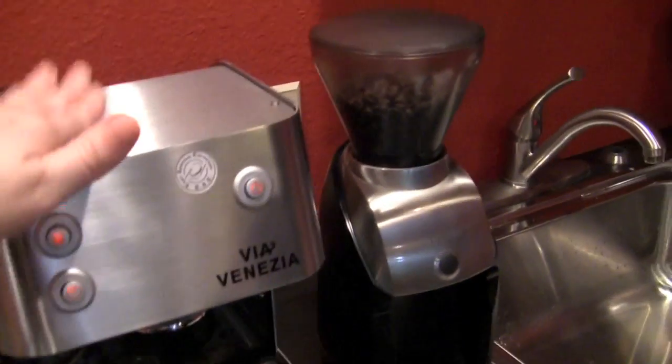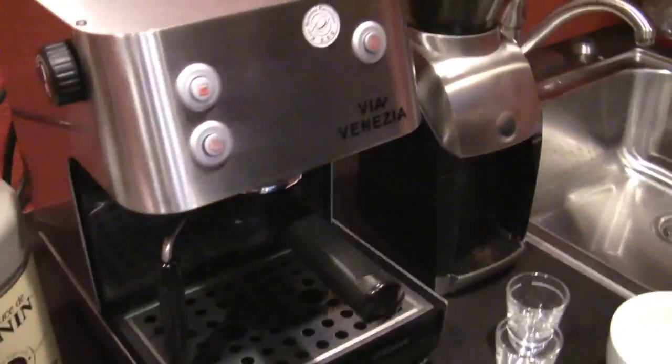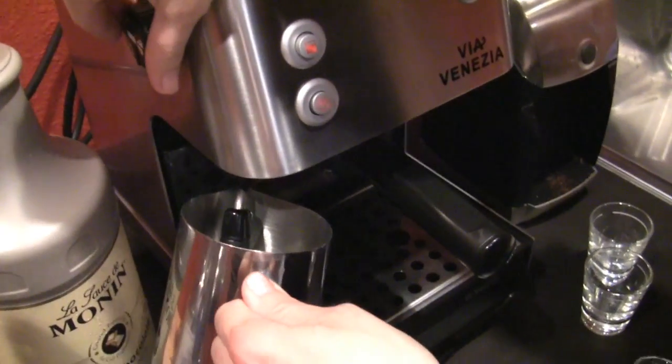And you decided to go with the Viavenizia today. Yeah, this is a fun little user-friendly machine. Anybody can make a good latte or mocha on this, so I just wanted to show it off. Alright, so let's see her in action. Watch out — I wasn't prepared for the purge.